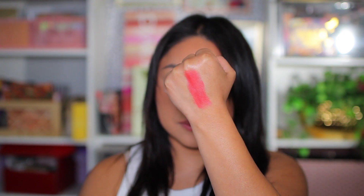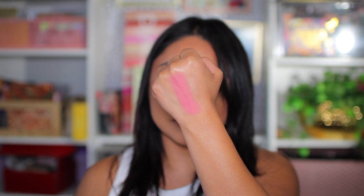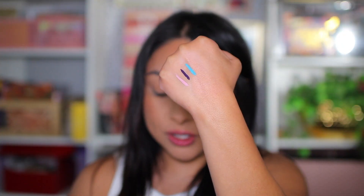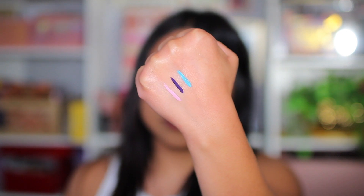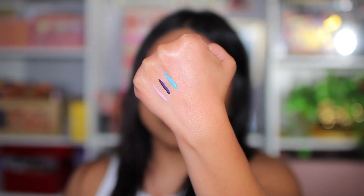Next we have a total of three super shock shadows: Just Playing, Virtual Reality, and Digital Baddie. Moving on to the liquid liners — we have three different colors. Tech Girl is the light pink one, Utopia is the purple, and Next Level is the blue. The blue one does not come off no matter what — I've used micellar water, makeup wipes — it is not coming off.